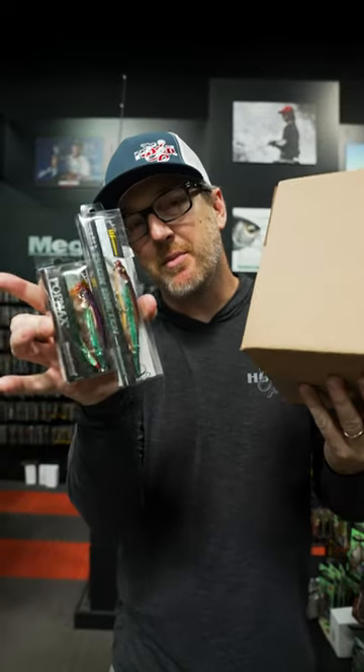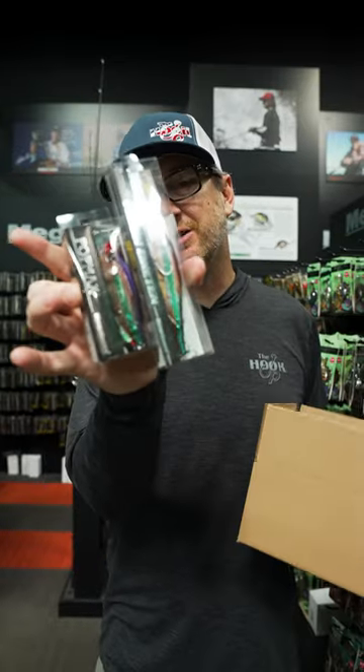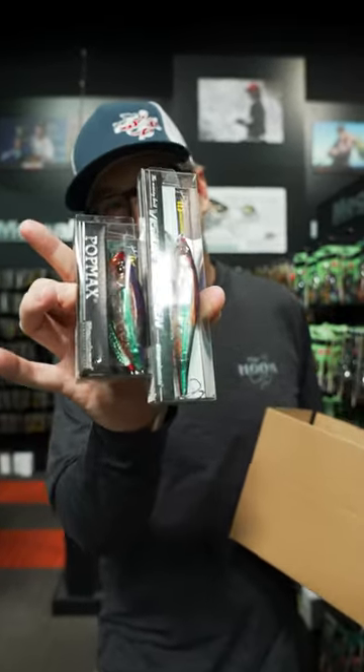Here's a sneak peek of this month's custom color from the Hookup Tackle JDM Bento Box subscription. This is a sick 110 and pop max combo.